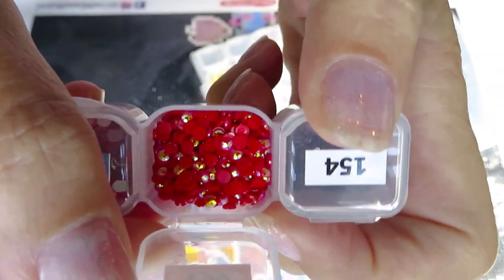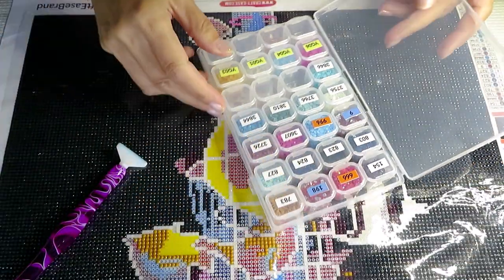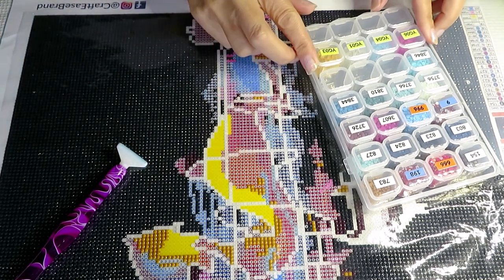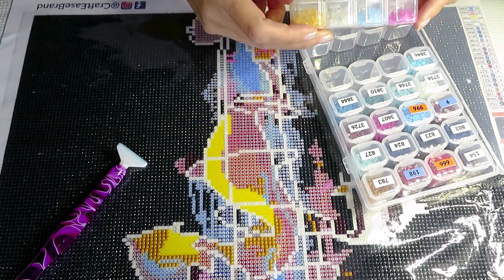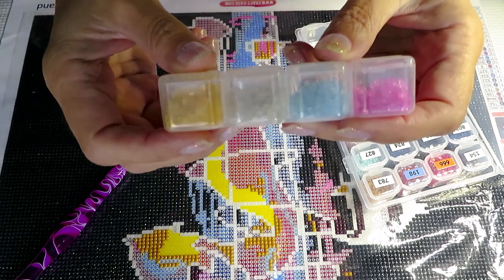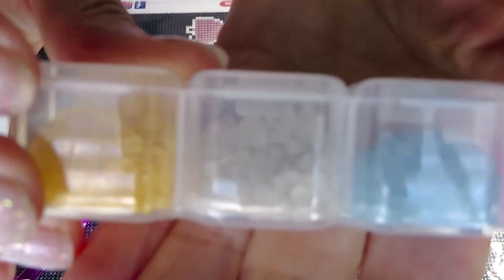We're placing diamonds along with gems, so I'm kind of finishing a few colors. I finished this color and this one as well. I also have the clear glow-in-the-dark diamonds to talk about — something important I need to point out.